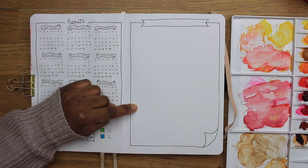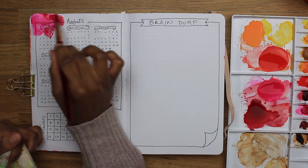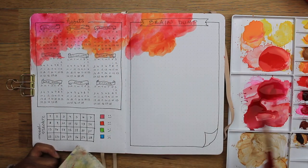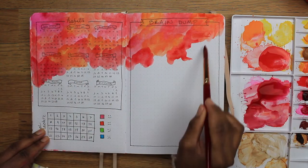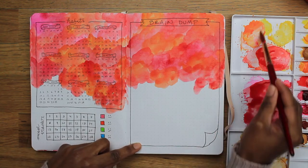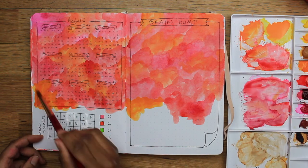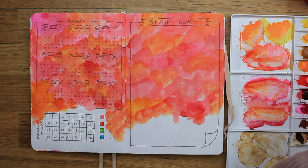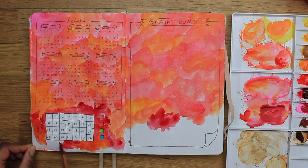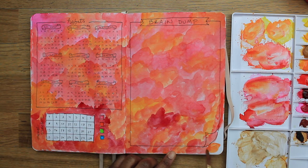I also really liked the Braindump page that I did for January so I decided to just recreate that for February. I'm doing some more fun splotches of red, yellows, pinks, and orange and I just love how vibrant it is. At first I was a little concerned that maybe I wouldn't be able to see my writing, especially on the Braindump page, but as I said earlier the paint just lightens up once it's dry. I don't want to paint over the mood tracker so I carefully paint around it. The paper does curl a bit as it's drying, but once I've closed it and had it shut with the elastic overnight it totally straightens out.